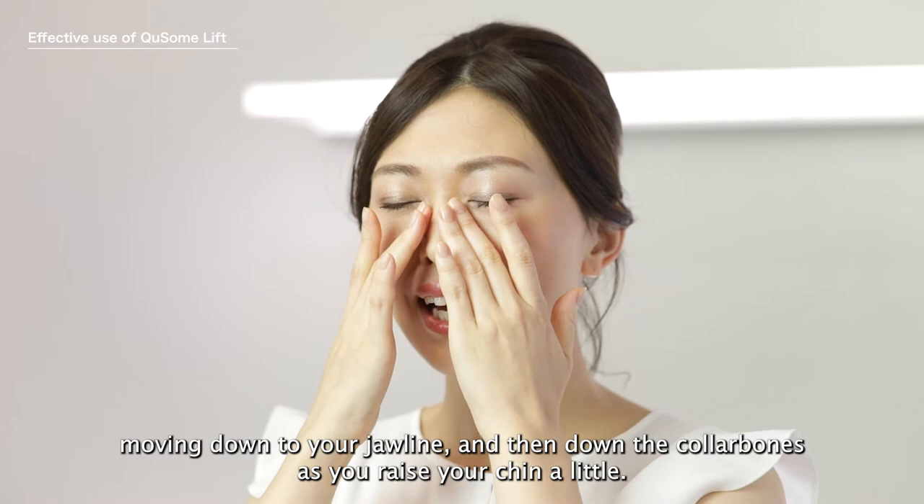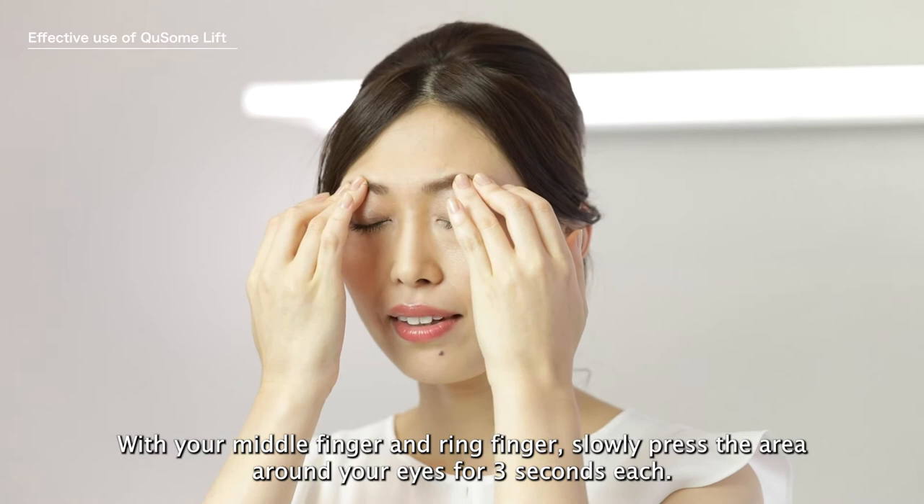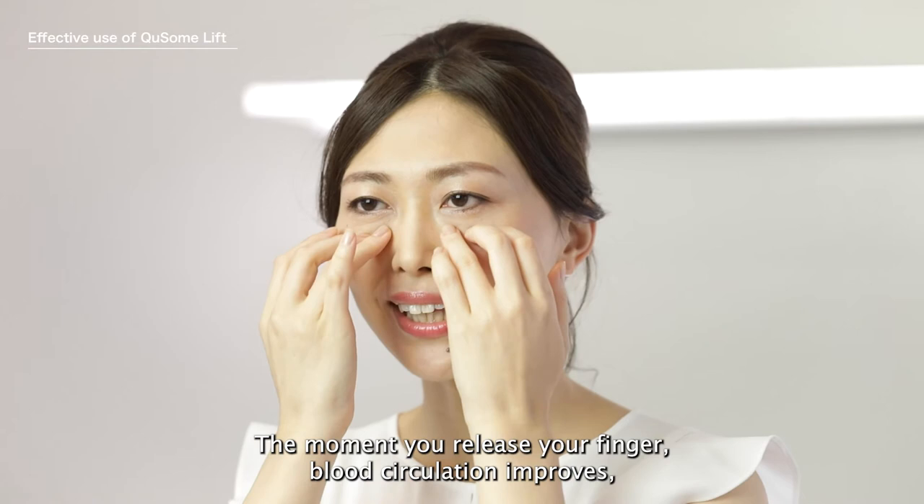Place your finger over your nose bridge pulling up to your forehead to drain fluid and lymph. With your middle finger and ring finger, slowly press the area around your eyes for three seconds each. The moment you release your finger, blood circulation improves, which is effective in eliminating dullness and sagging.